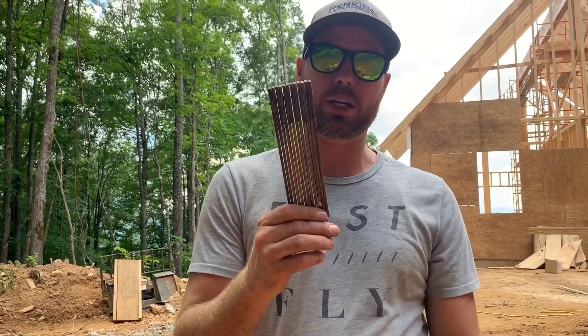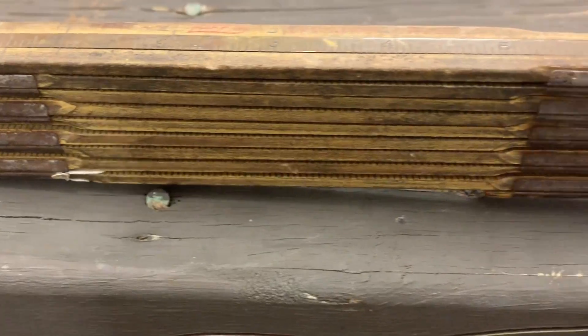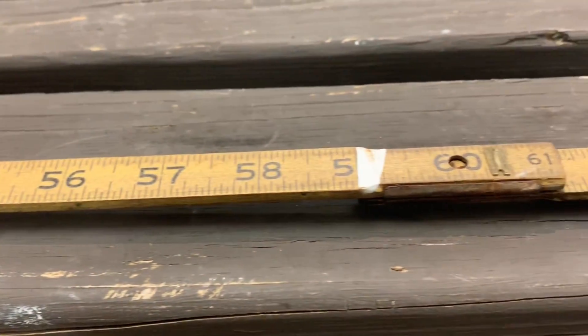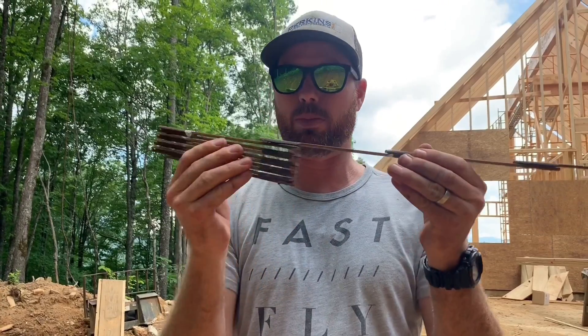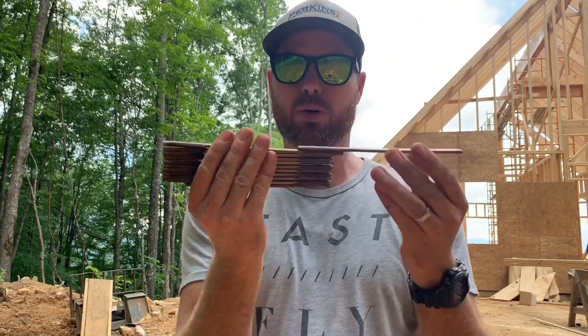Let's check out the technology we used before tape measures — that was a fold-out ruler. This thing is rigid no matter what you do to it, so the only way to get it compact enough to put in your pocket is to fold it up, which is slow. And it only folds out to about 6 feet, so obviously the tape measure is a much better tool.